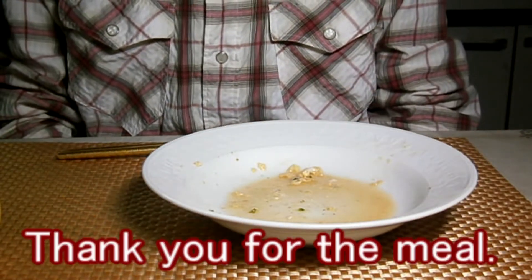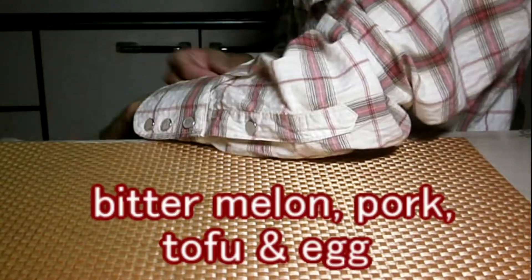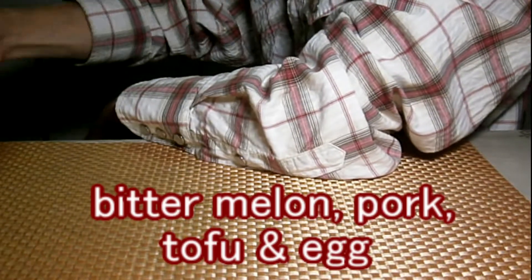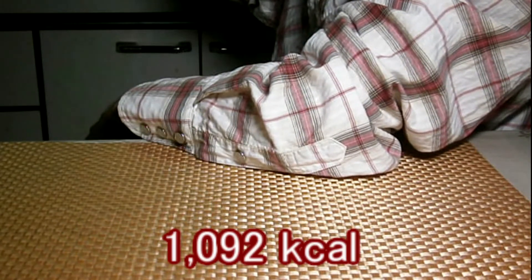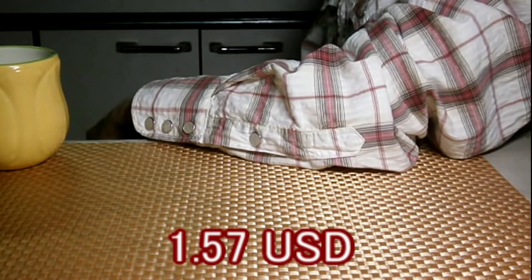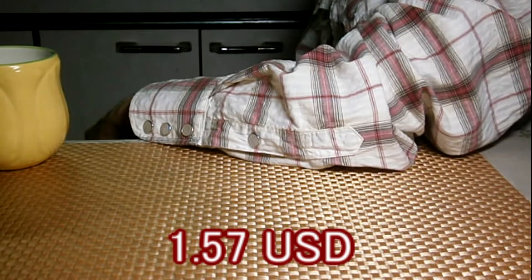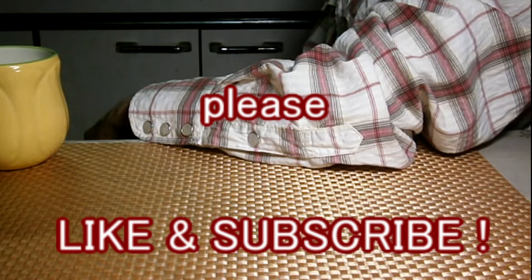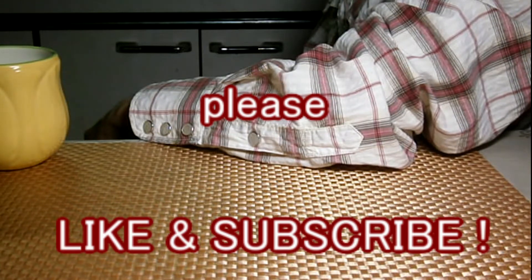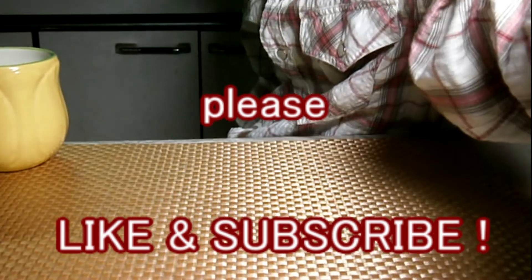Today's dish was Goya Champloo — bitter melon, pork, tofu, and egg. Total calories are 1,092. Total cost is about 1.57 US dollars. If you are interested, how about making Goya Champloo? Don't forget to like and subscribe. Thank you for watching.